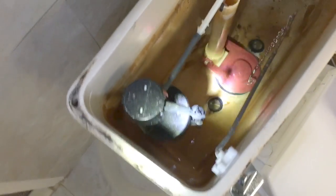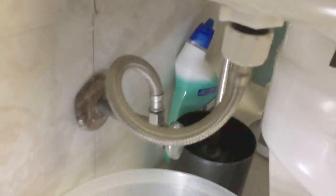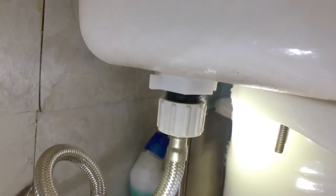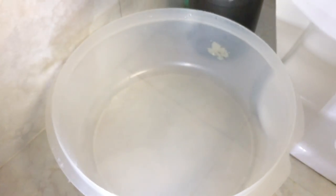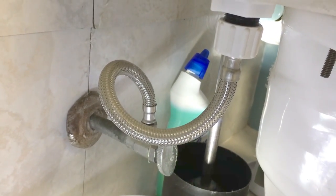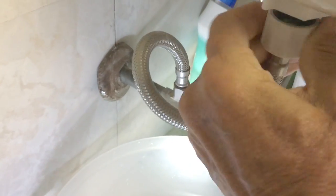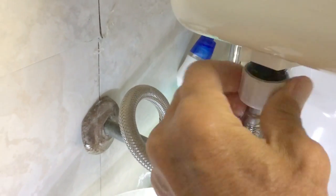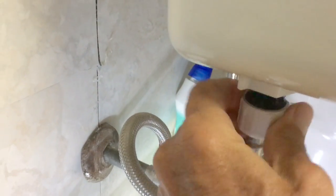You don't need a whole bunch of tools. If you look under here you're going to see it's got a little easy turn thing that you just unscrew. What I've done is put a little bucket down here to catch the excess water that's going to come out, so you don't flood your whole bathroom. You just unhook this by turning it — as you can see, you're going to get some water coming out.